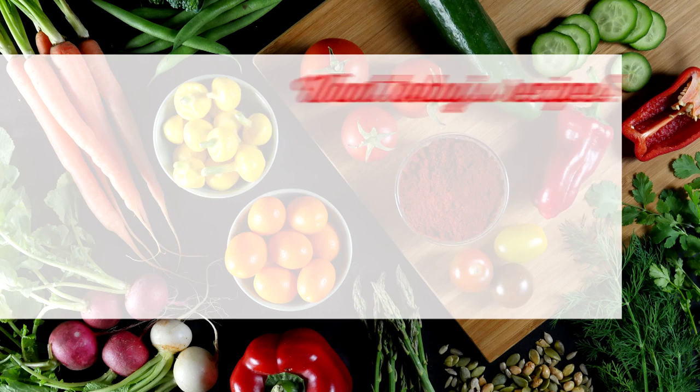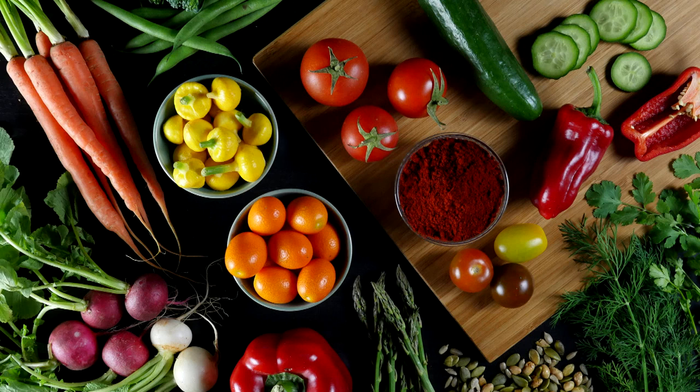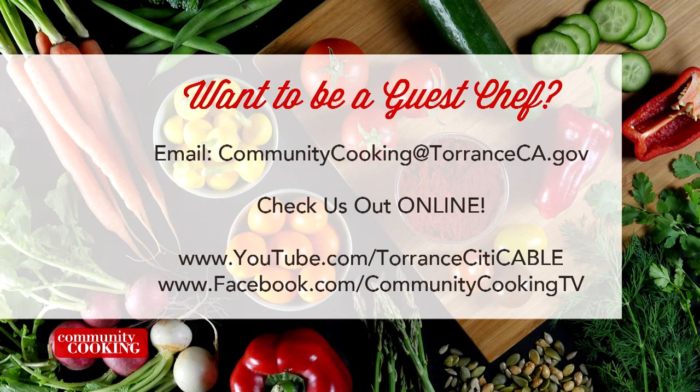If you'd like a copy of the recipes seen on this show, send us a self-addressed stamped envelope to the Office of Cable and Community Relations at 3350 Civic Center Drive, Suite 200, Torrance, California 90503. Be sure to note the show number displayed on the screen. You can find all the fresh ingredients used on today's show at the Farmers Market — visit the one here in Torrance at Wilson Park, located at 2200 Crenshaw Boulevard, open every Tuesday and Saturday from 8 a.m. until 1 p.m., rain or shine. If you'd like to be a guest on our show, email us at communitycooking@torranceca.gov and check us out online at youtube.com/torrancecitycable and like us on Facebook at Community Cooking TV.